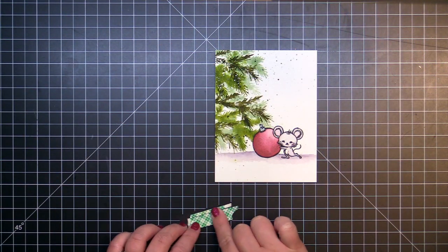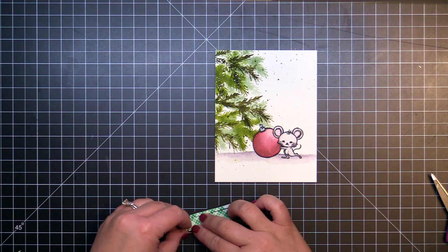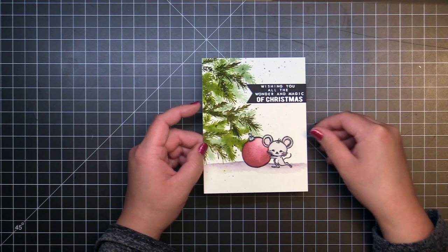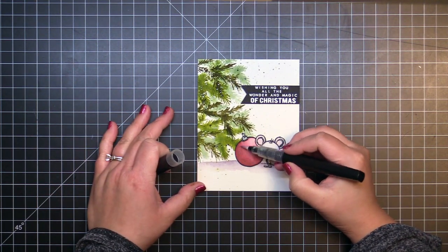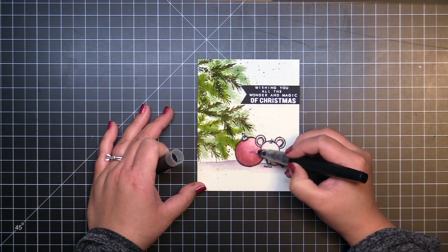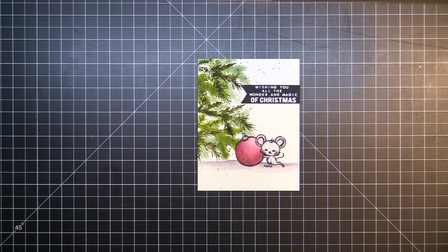I adhere the watercolor panel to a card base, and then use foam mounting tape to add the sentiment. To finish the card, I add a layer of Spectrum Noir Clear Sparkle to the ornament, and then top it with a layer of Nuvo Crystal Glaze and a sprinkling of Snowfall Glitter.